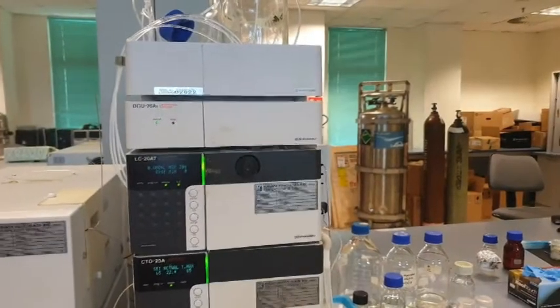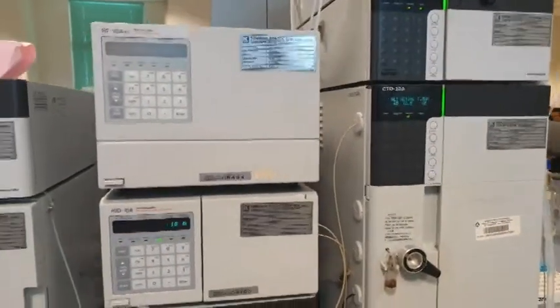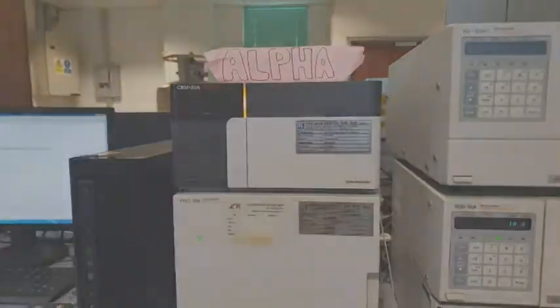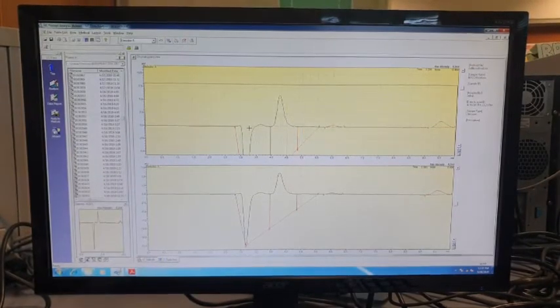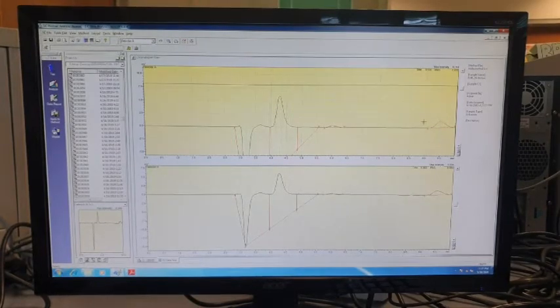This is the high performance liquid chromatography machine, also known as the HPLC machine. By using this machine, we can analyze the glucose and ethanol content in our samples. Samples that are about to be analyzed must be filter-sterilized to avoid contamination and large particles that can interfere with the analysis. Compound peaks will be generated to show the components present in the sample. For our experiment, glucose falls at the minute of 4.3, whereas the ethanol peak is at 9.6 minutes.